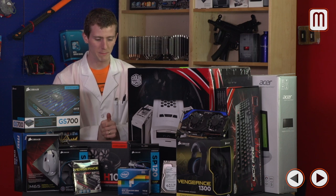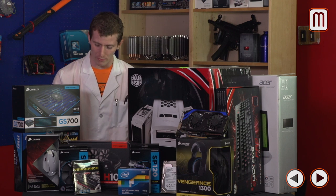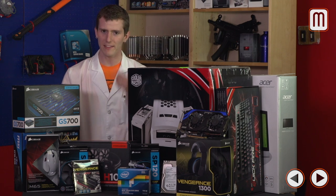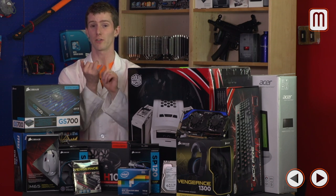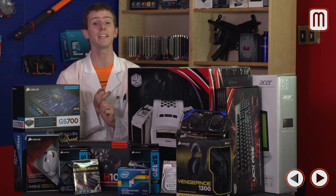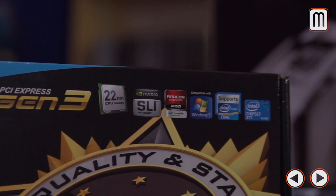If the CPU and GPU are like pie, the rest of the stuff is like ice cream — it makes the experience better and you can't have a computer without it. For our motherboard, we went with the Z77A-G45 from MSI. It's extremely inexpensive, it's Z77 so it's overclocking-ready, and it's CrossFire and SLI-ready, giving us a ton of flexibility in terms of graphics upgrade options.